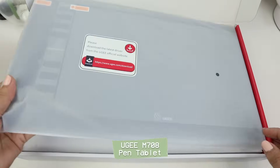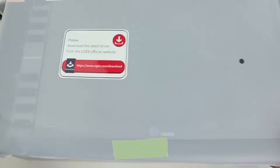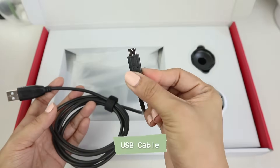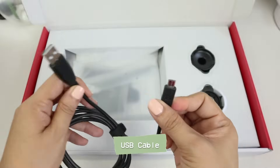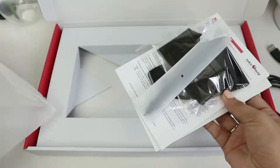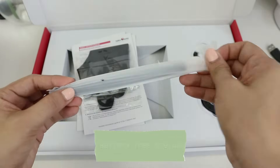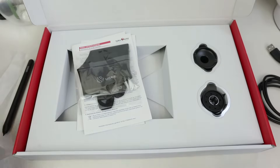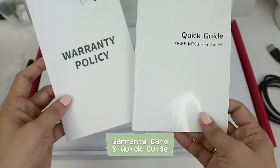When you open the package, you'll see first the pen tablet itself, the USB cable which has the micro USB type, then inside the small pouch we have the battery-free stylus, the warranty card, and the quick guide.